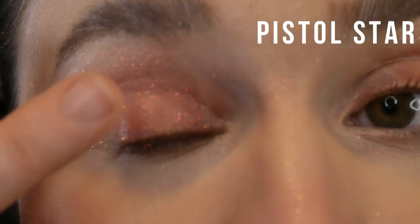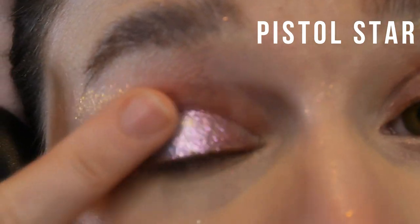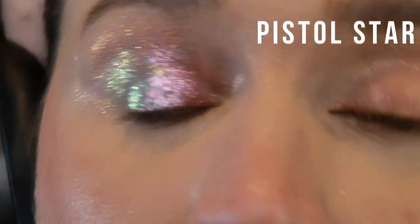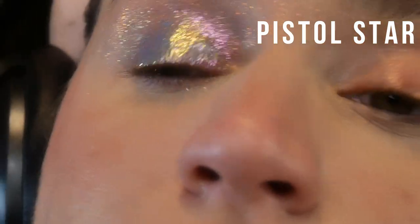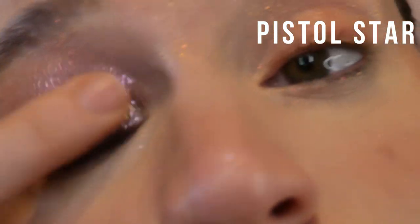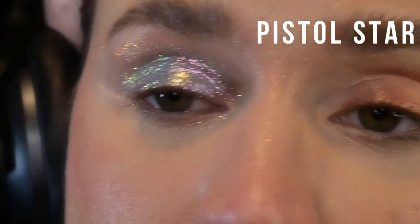This one is called Pistol Star, and I noticed it's chunkier and flakier than the normal chunky, flaky shades. It has a blue base, and it shifts from pink to gold to green to teal. It reminds me of the Cosmos in a way, but more like icy. I think this would have been a really cool release in the Winter Collection — it's giving me like Frozen Ice Princess vibes.